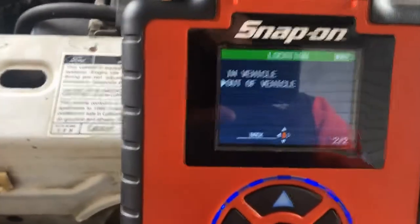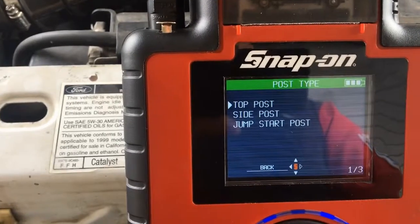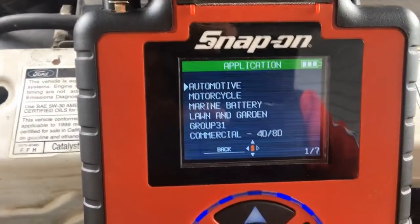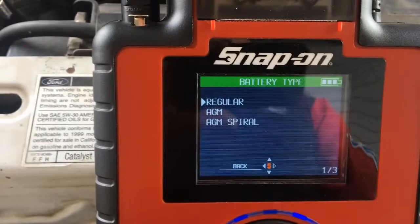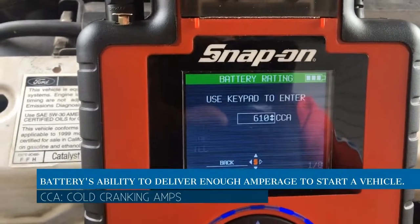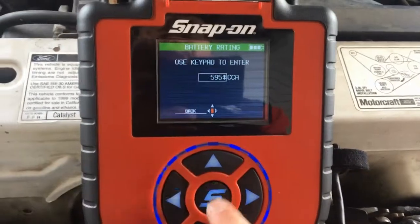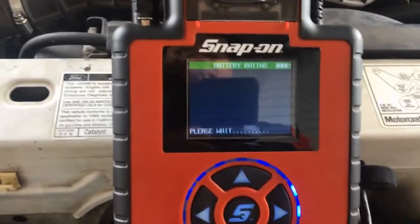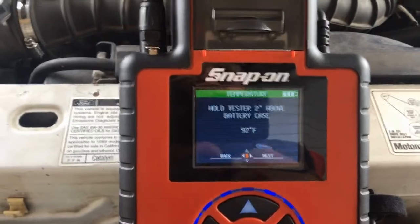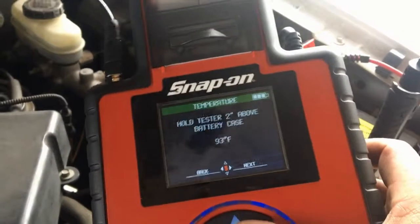It's in-vehicle, top post, automotive battery — a regular battery. AGM is a gel battery; we don't have any of those in the shop. CCA is already set at 610. If you need to change it, just hit yes to adjust. Hold the tester two inches above the battery because it needs to measure the temperature.